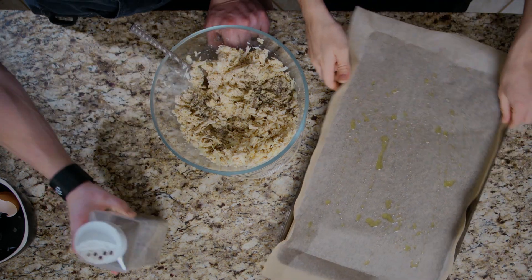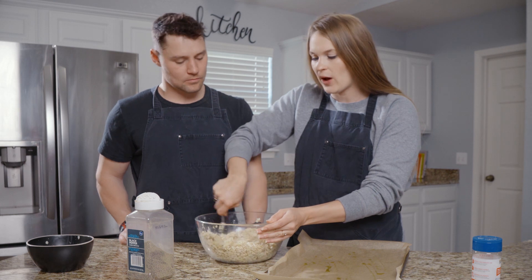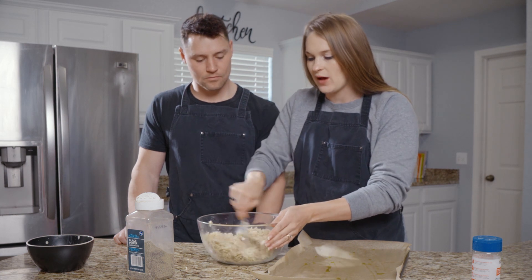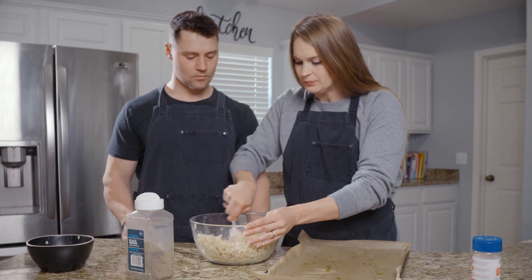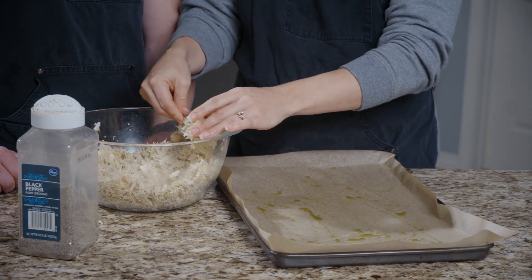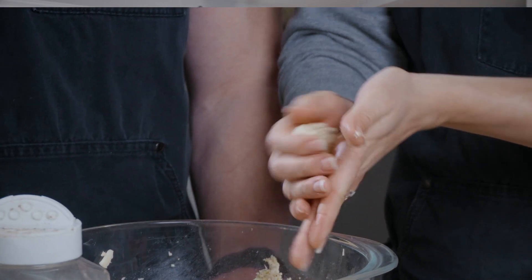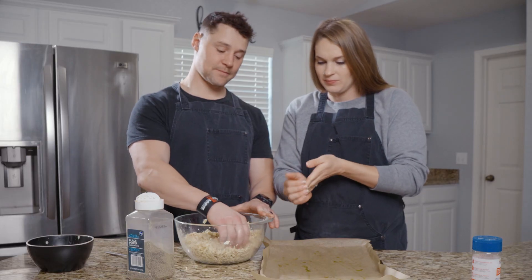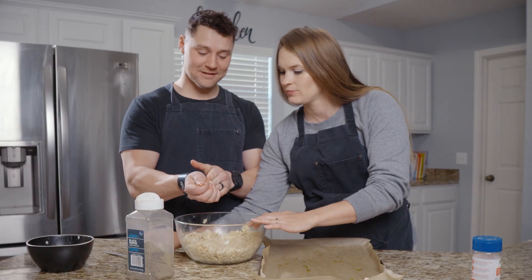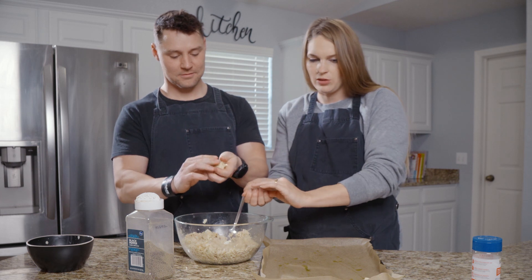I have a sheet pan here. You can use the air fryer — I think it was like 10 minutes and you don't have to flip them. When we do our recipe, we're going to put them in at 425 and then flip them because they'll probably need it in the oven. I don't think there's a perfect way of doing this, just little bite-size pieces — what you would want. Just like little balls, kind of flattening them out.